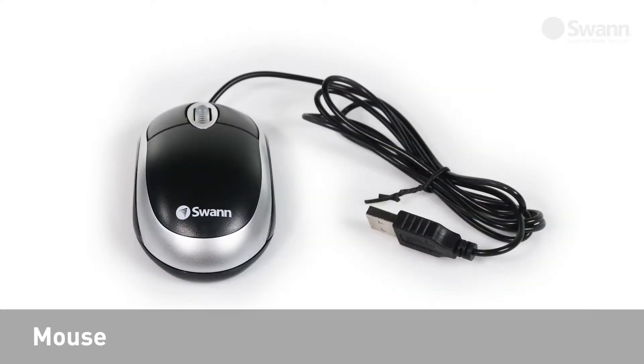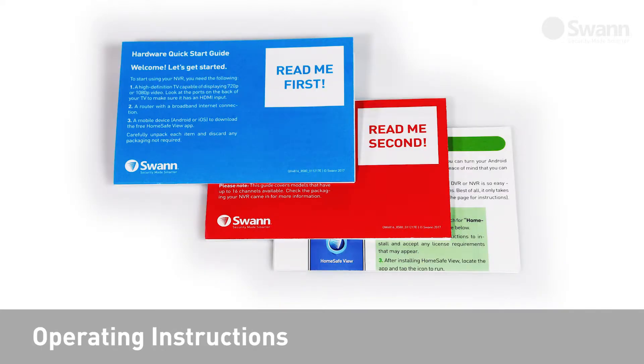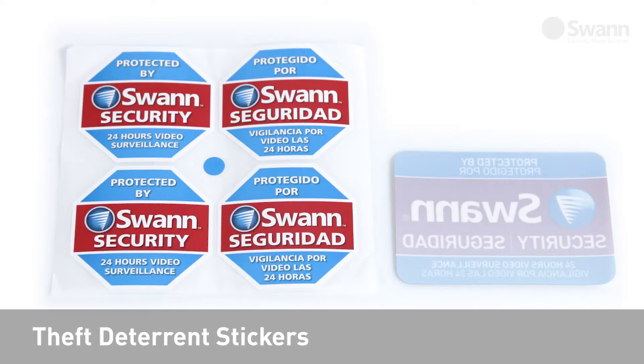Also included are a mouse, mounting screws with plugs, operating instructions, and theft deterrent stickers.